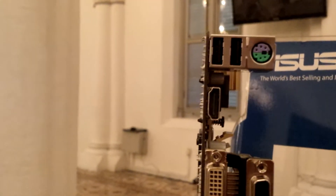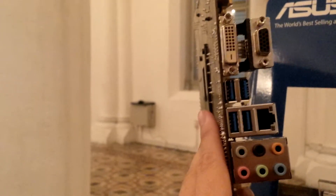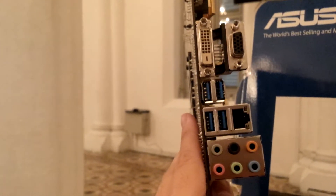The Z87-C is not getting any DisplayPort or mini DisplayPort. Instead it has an HDMI port, 2 USB 2.0 ports, the standard VGA and DVI, and the rest are probably similar. So that covers the comparison between the A and the C.